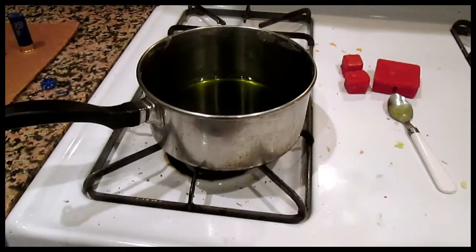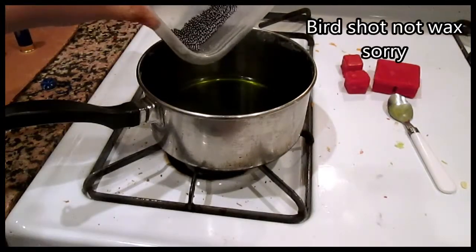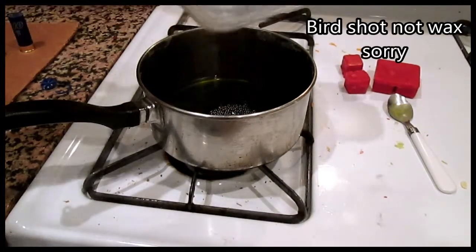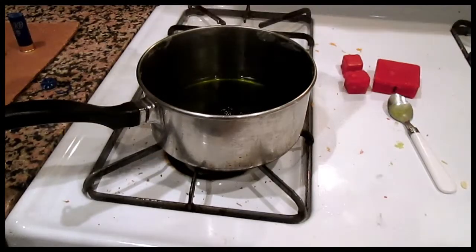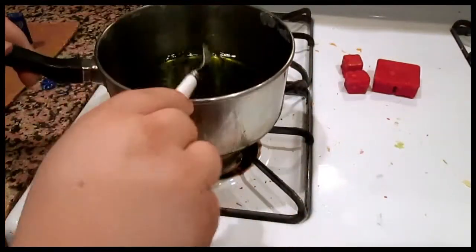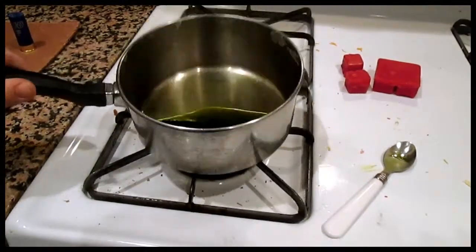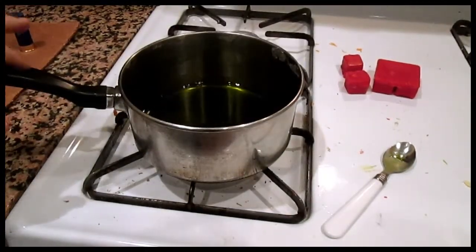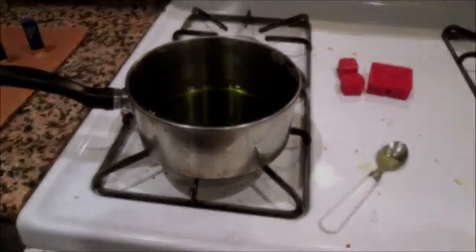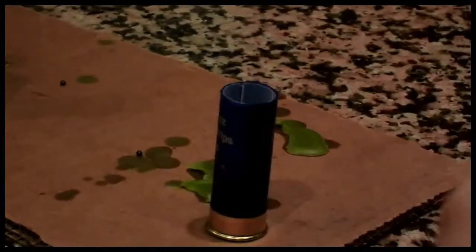Now the next step in this process is to take your wax away from the heat and pour your wax in. Then you just mix it, and I'm going to put it back on the fire for maybe a minute, still stirring while I do that. Now what you're going to want to do when you have your shot and your wax — I already poured a few but I'm going to pour this last one for you because I forgot to turn on the camera.